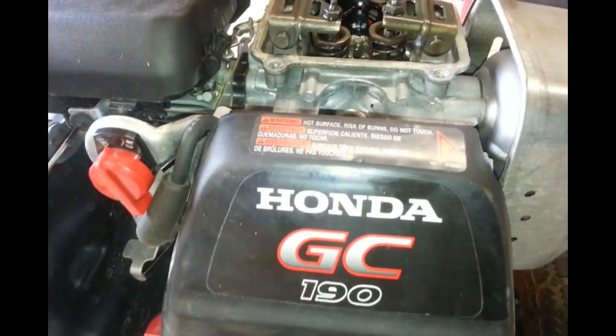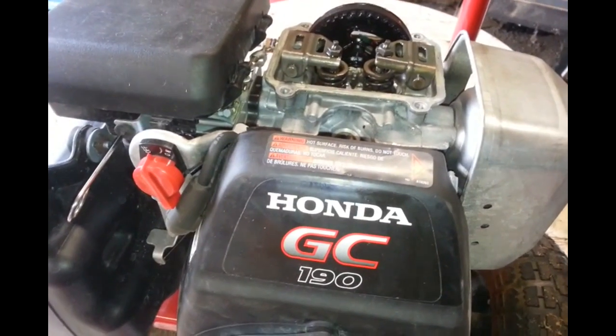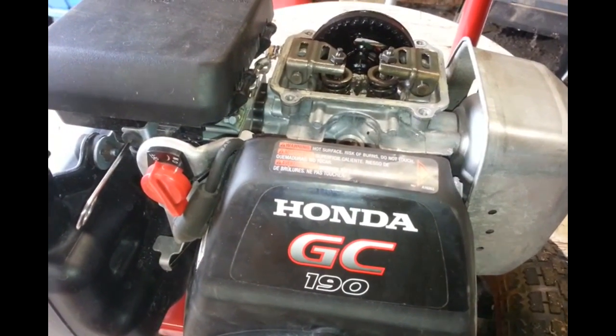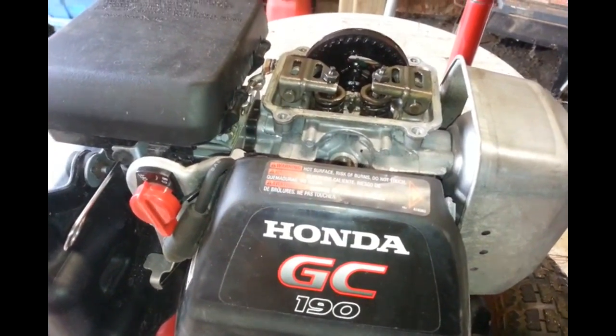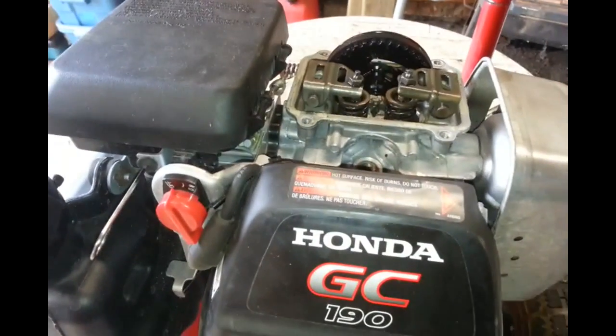Working on a Honda GC190, and the problem with this machine is that it's hard to pull when you start it — it'll pull your hand off or kick back at you, really high compression.